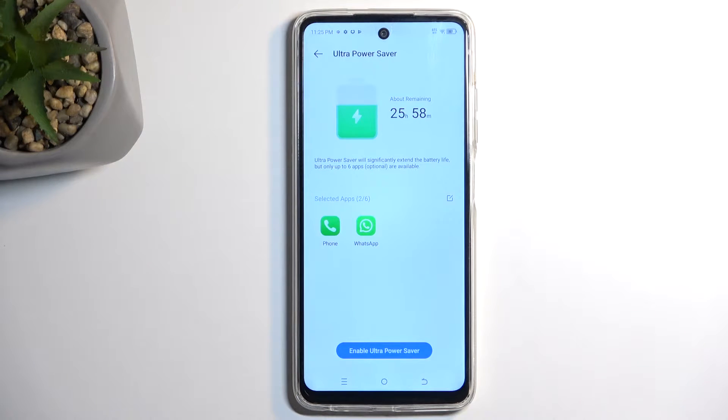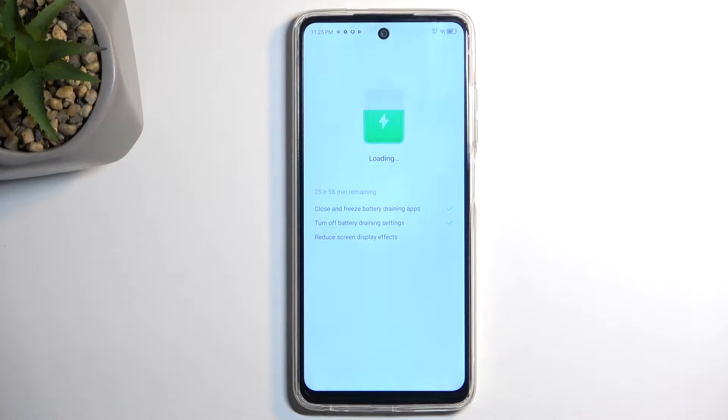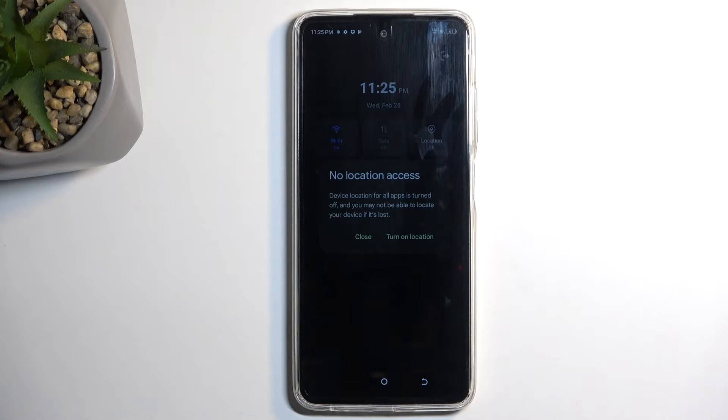So enabling that, I'm going to select enable ultra power saver, and in a second you will see what changes this will force onto the device. There we go — that's our home screen.